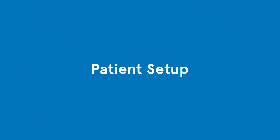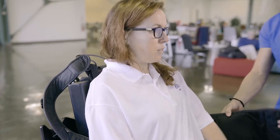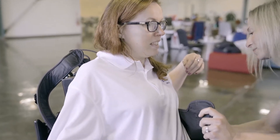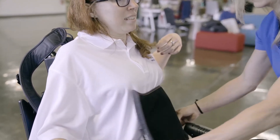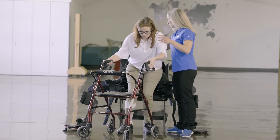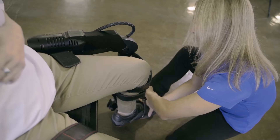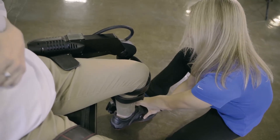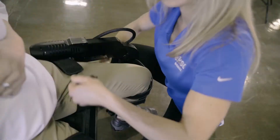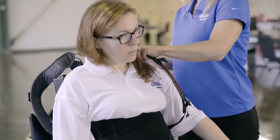Patient setup: donning the device should take approximately five minutes and involves choosing the appropriate fit kit items to make sure XO will fit the patient comfortably and accurately. Putting XO on involves having the patient transfer to a chair that XO is sitting in and wrapping the XO around the patient. There is a foot binding, a tibial brace, a thigh brace, a torso pad, and backpack straps to unite the XO and the patient.